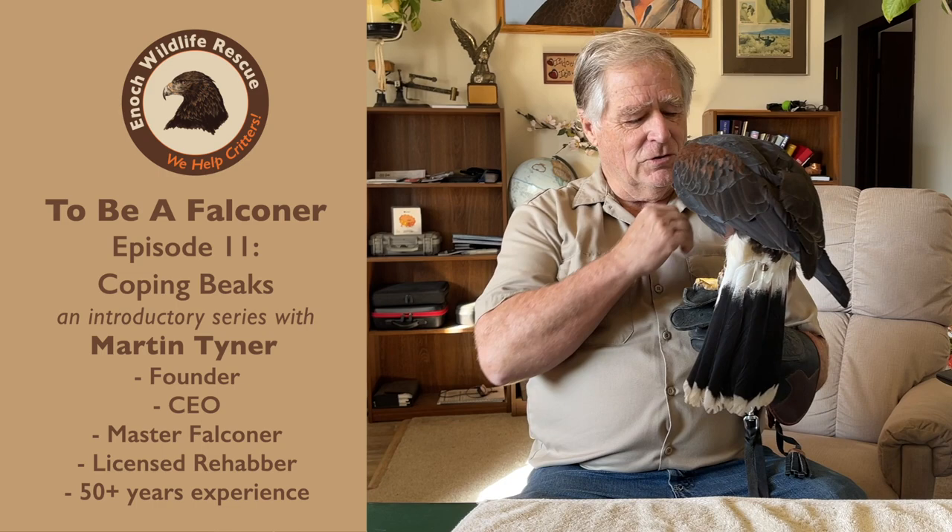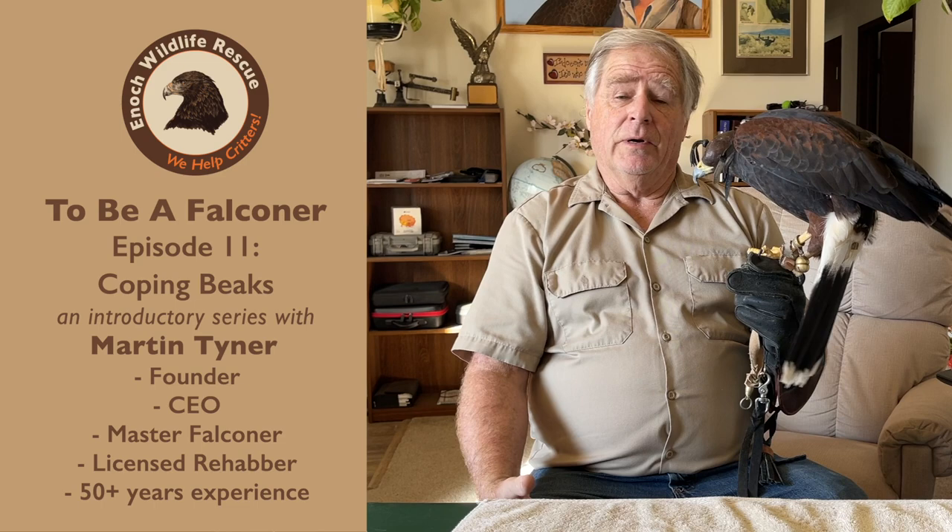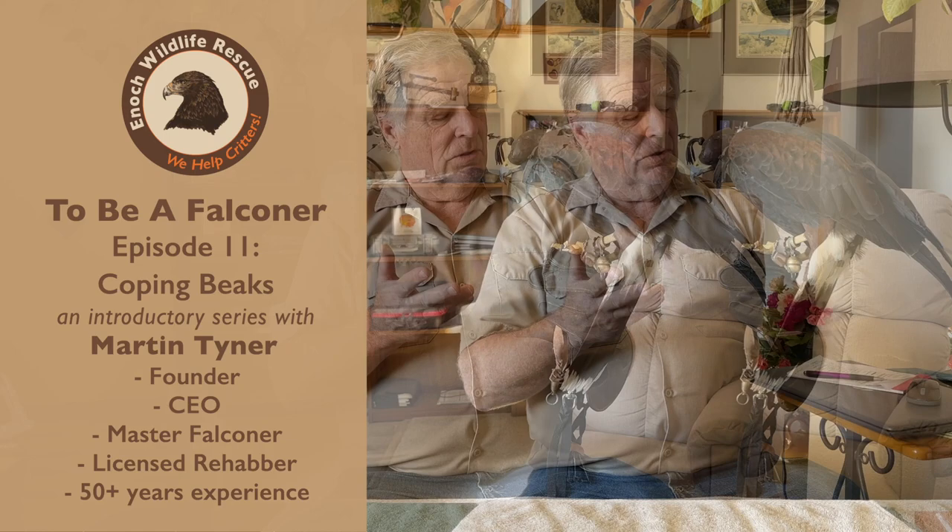Good morning, I'm Martin Tyner with the Southwest Wildlife Foundation. This is Bell the Harris Hawk, and this is going to be Part 11 of our beginning falconry bits that we've done for everybody. What we're going to talk about today is something very important.